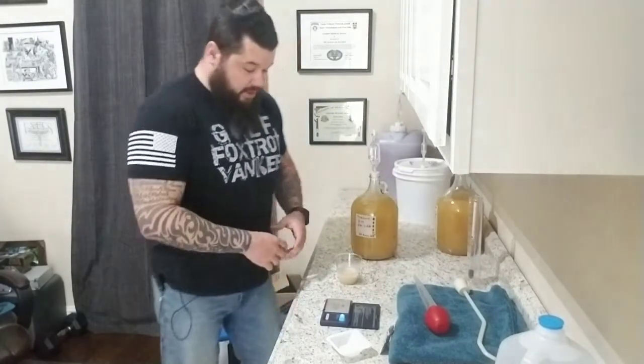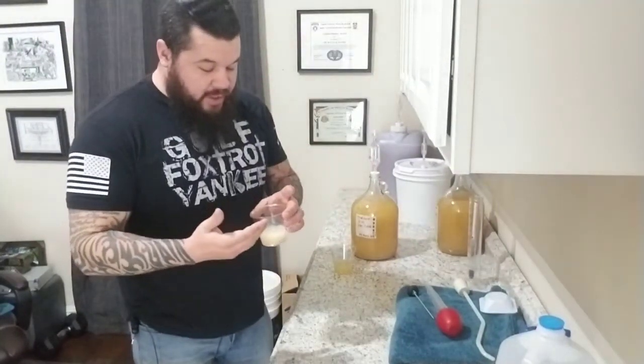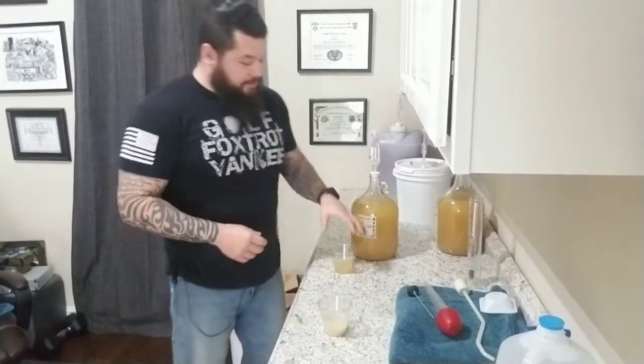Mix it up and we're going to let it sit for about 30 minutes. Once we can actually see that it's fermenting, we'll put it into our must. Alright everybody, it's been about 30 minutes and I can see the yeast is kind of waking up. One way to tell if your yeast is active is you'll start seeing little firework burst-like activity inside — small tiny bubbles. I know this yeast is good. I'm not sure why it stopped at 1.042, but we're going to make a video about stuck fermentation.